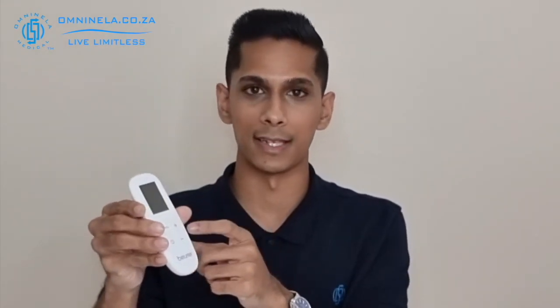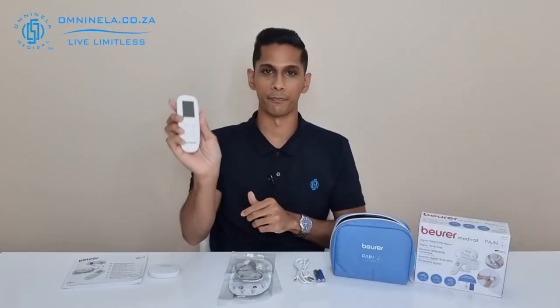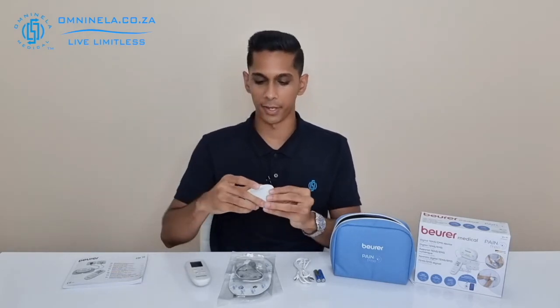Next we have the remote — a good screen size on the front, the power button, the program button, and the intensity buttons, with the battery compartment on the back side. Next we can have a look at the device itself. On the device we have the power button on the top, the USB inlet on the side, the intensity buttons on the front, and on the back are the connectors that make connection to the electrodes.